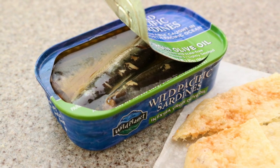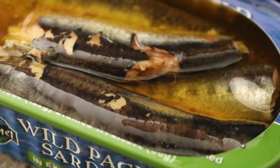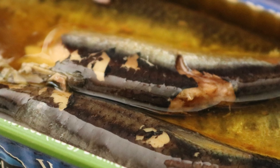But they're mild flavor. They are nutritious. They're high in omega-3s. They kind of just taste like little tunas. So if you've not tried them before, give it a go. And they are quite good for you.